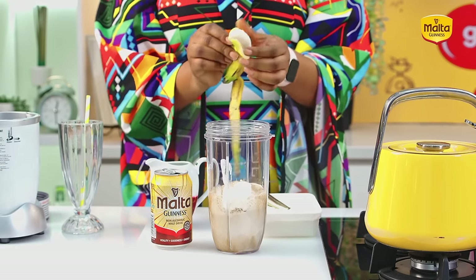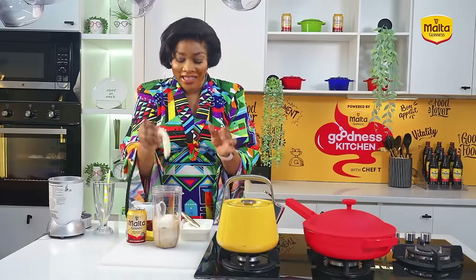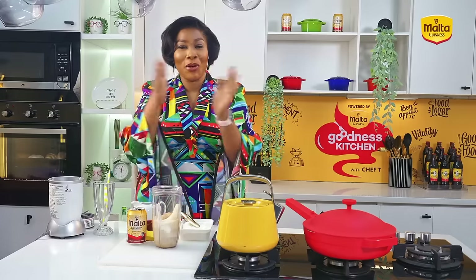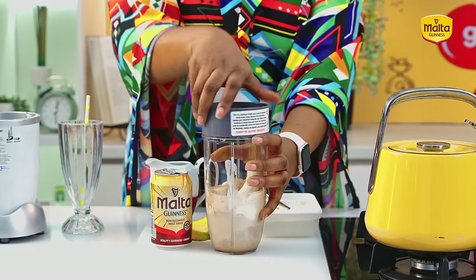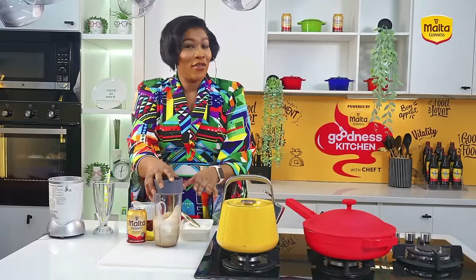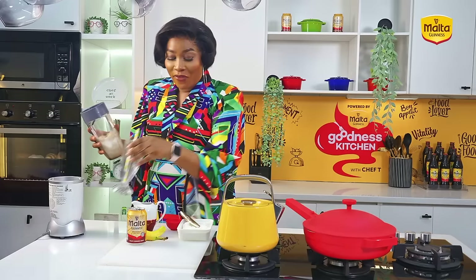My mom walked into the kitchen and saw — first off — the kitchen was upside down. I had cooked but did not clean up. At this point it wasn't just me — it was my siblings and I. We had cooked, did not clean up, we left all the pots of noodles on the floor. Then she went into the pot and saw that I cooked all 40 noodles. It's funny now but it wasn't funny then — let's blend quickly.